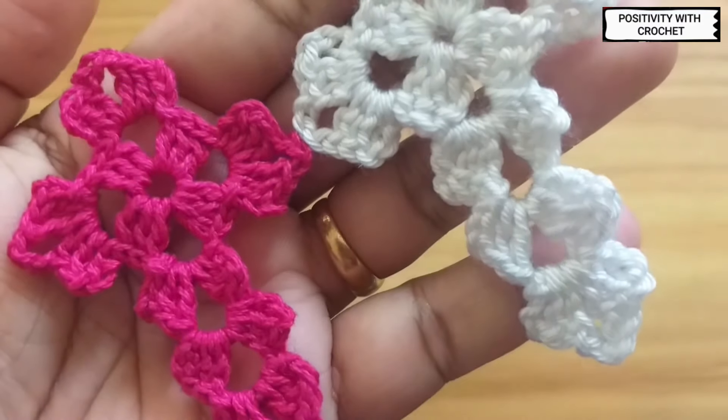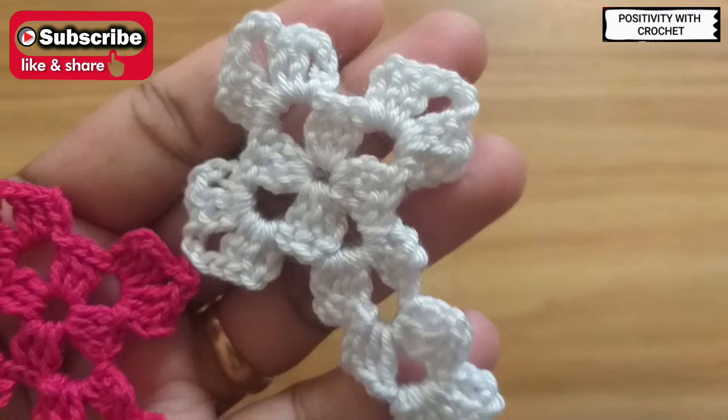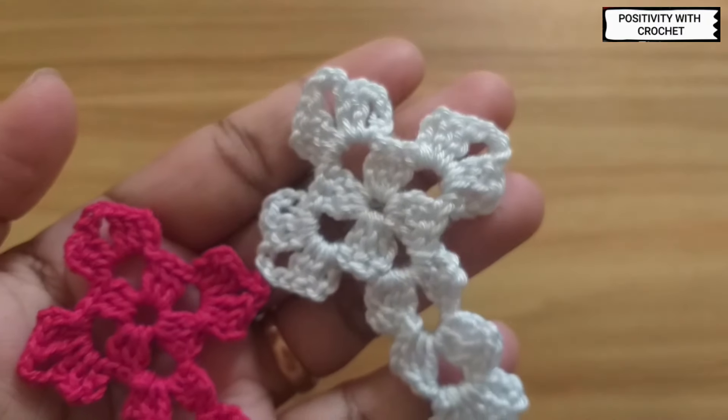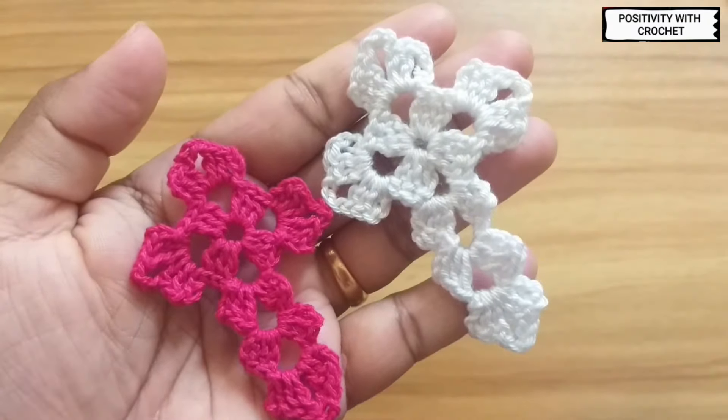If you like this tutorial please do like my video and mention it in the comments below. If you haven't subscribed to my channel, please do consider subscribing. Thank you for watching.